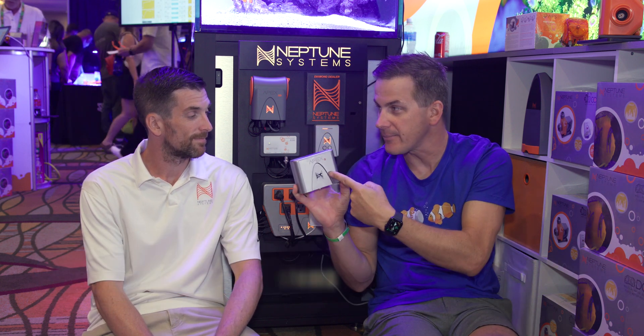Tom, I'm walking around the show. This looks like a previous version of Apex, but you're telling me it's different. We'll get to that in a minute. Then you roll out the Apex Junior, which is totally different. Walk me through this thing.